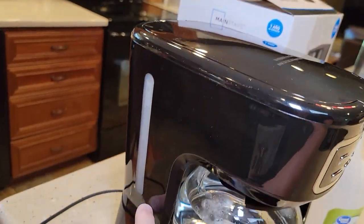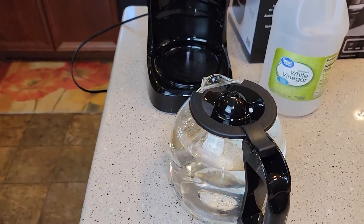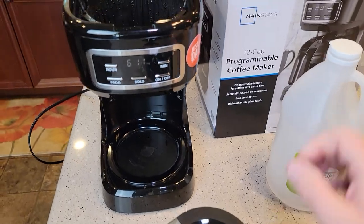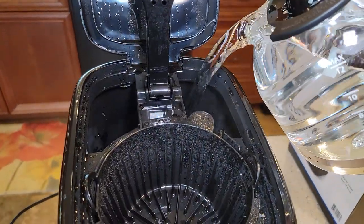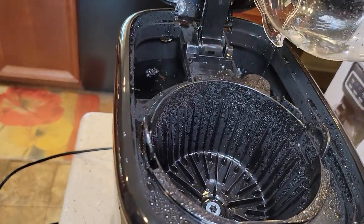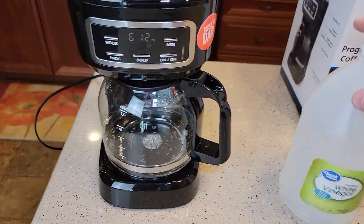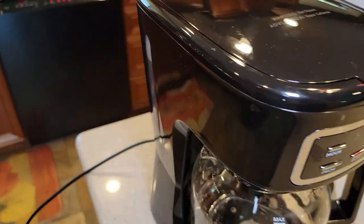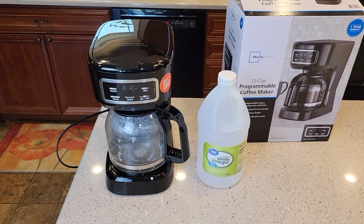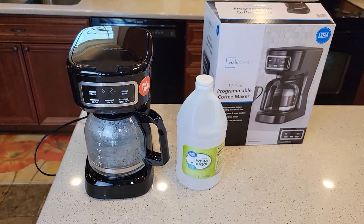All the water and vinegar is done — dump it out and rinse with soap and water, then turn the brew button off. Fill the coffee pot with just fresh water. You can use bottled or filtered water, just don't use distilled water. These are called fresh water rinses and you've got to do anywhere from three to four. Three usually gets it for me, sometimes four. Fill it up to the full 12-cup mark and just do a normal brew — it's going to brew that fresh water through and clean out the vinegar taste and smell. Each pot takes about 10 to 12 minutes. This is a really nice coffee maker, and if you keep up on the maintenance, it will last you a very long time.